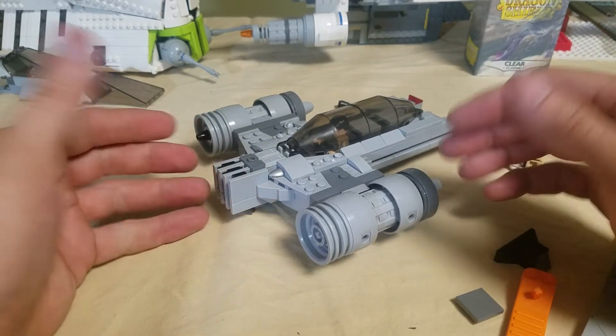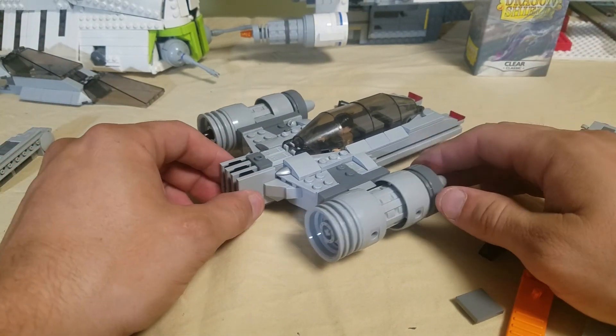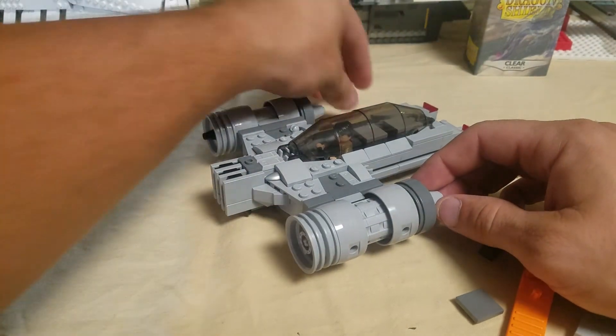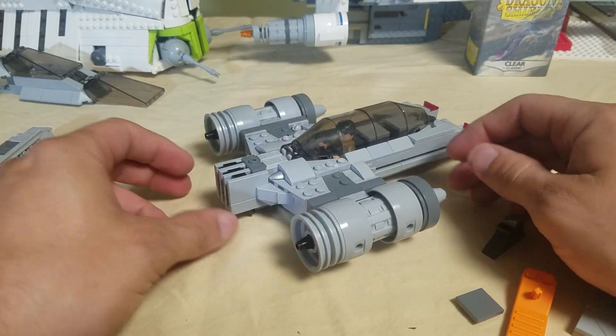Thanks, hopefully this worked for you and gives you what you need so you can build something similar or build your own version of it. We'll see you next time for Space Tractor 3000. Bye!